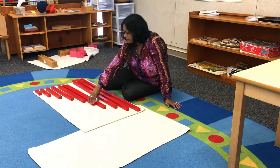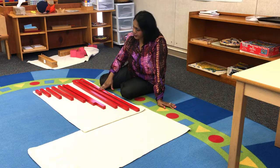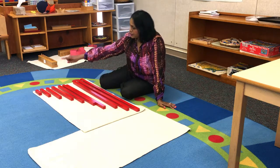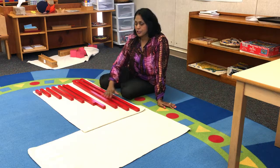Now I have graded my rods from the shortest rod to the longest rod. I tell my students: short, then long rods — and that's how they learn to measure.